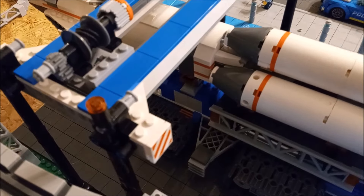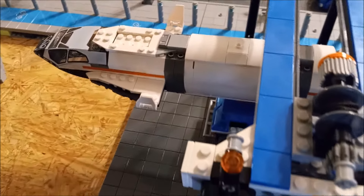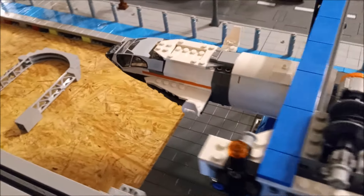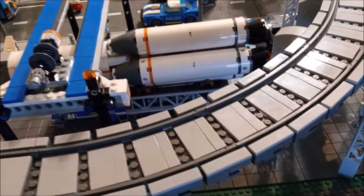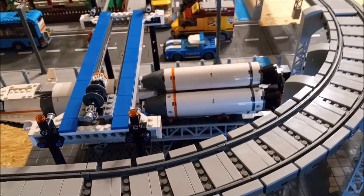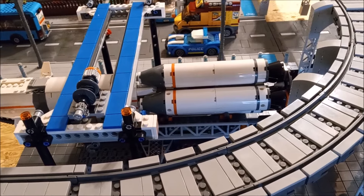Over here, two base plates — of course, two base plates wasn't enough to accommodate this big transporter, so it's going to stick over a little bit unless I add a third base plate. I don't know if I'm going to do that or not. I may not even keep this here — I may just put it on a shelf and call it a day, so we'll have to see about that.